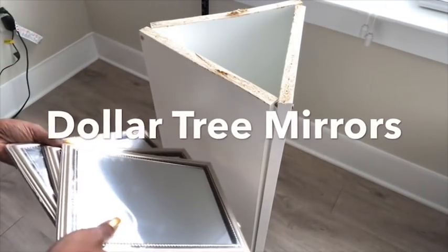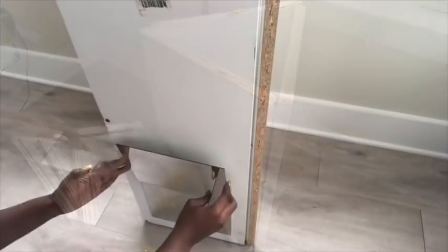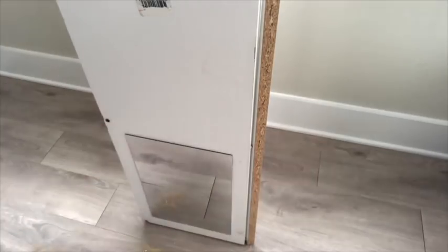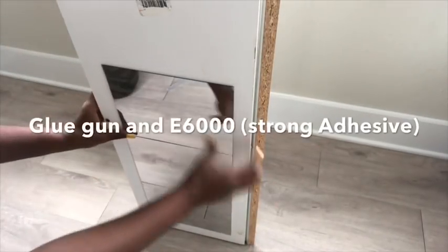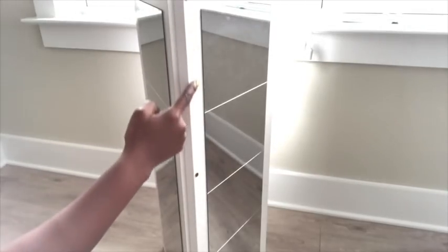The board is going to be covered up with Dollar Tree mirrors. I'm going to detach the mirrors from the frame and glue the mirrors to the board using a hot glue gun and E6000 glue. And then the outer space is going to be covered up with this golden trim that I got from Hobby Lobby.